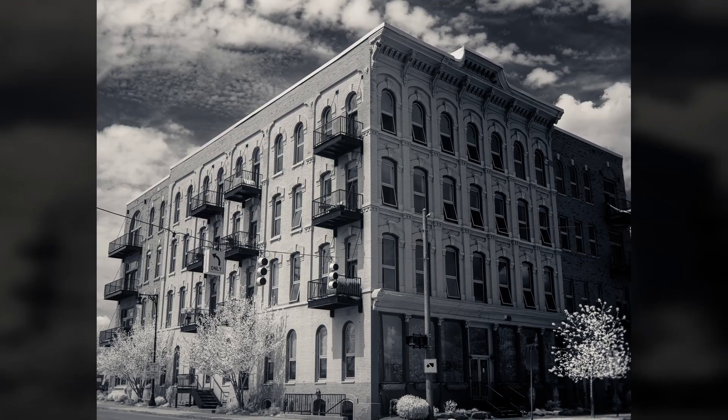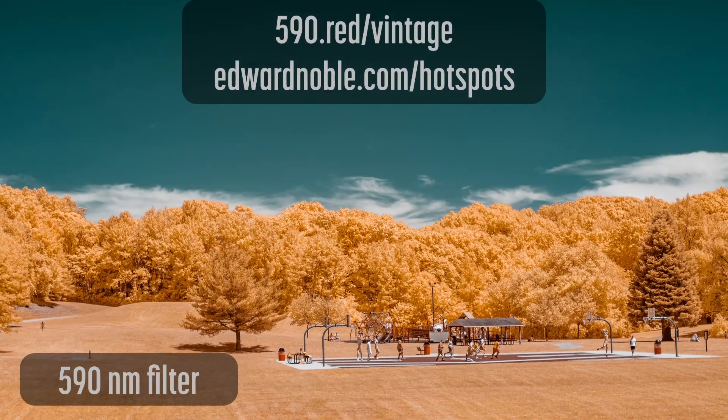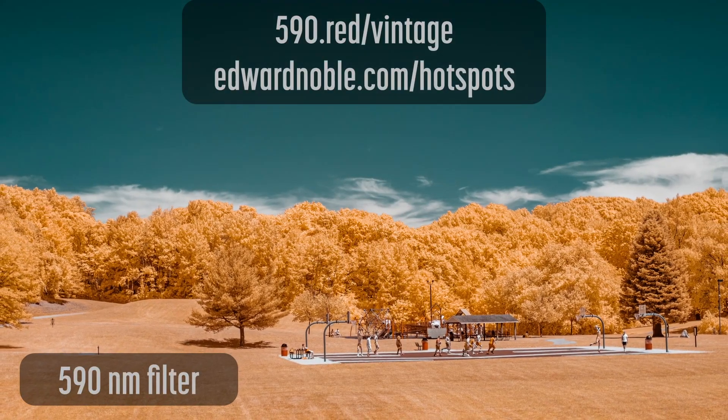Check out my blog for other vintage lenses I've tested for infrared. Also, check out Edward Noble's IR lens database.